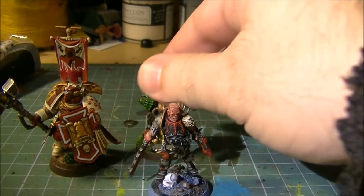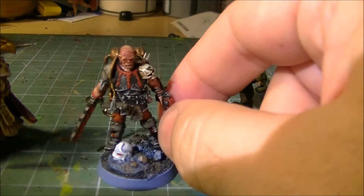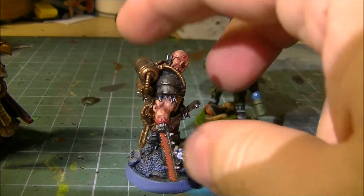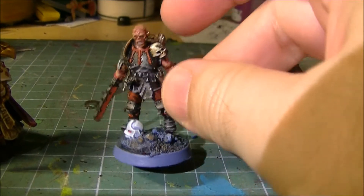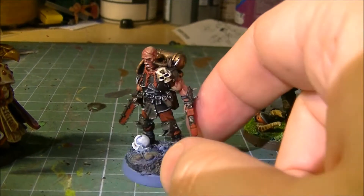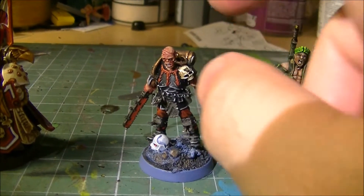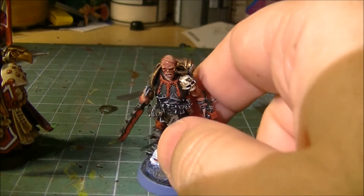And this guy from Forge World — I always loved him. When I saw him I said, I want him. He really makes me think about the Imperials and the Renegades; he was one of those miniatures that made me want to do a Renegades army. There are miniatures that become the centerpiece because they push you to build an army around them. He represents what a commander of the Renegades should look like — not impressive weapons, but I think the miniature is great.